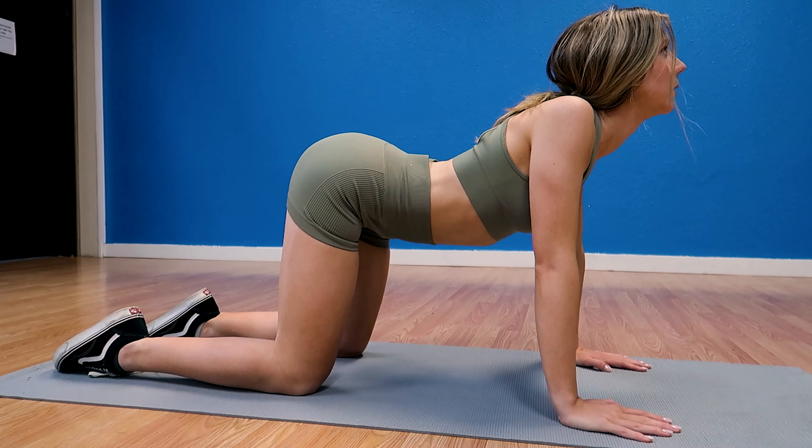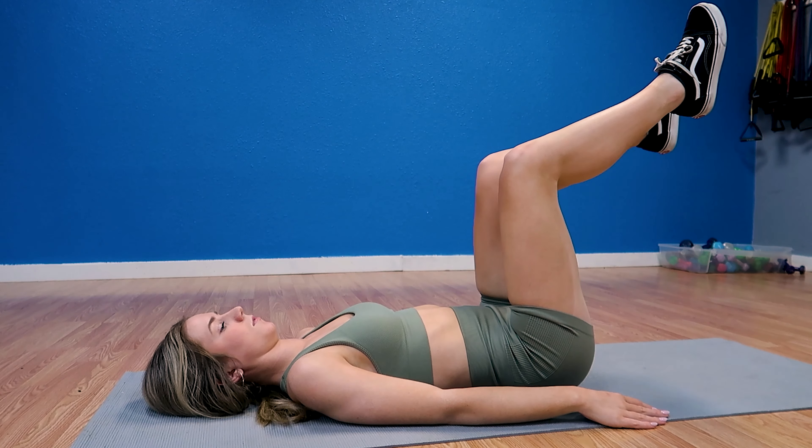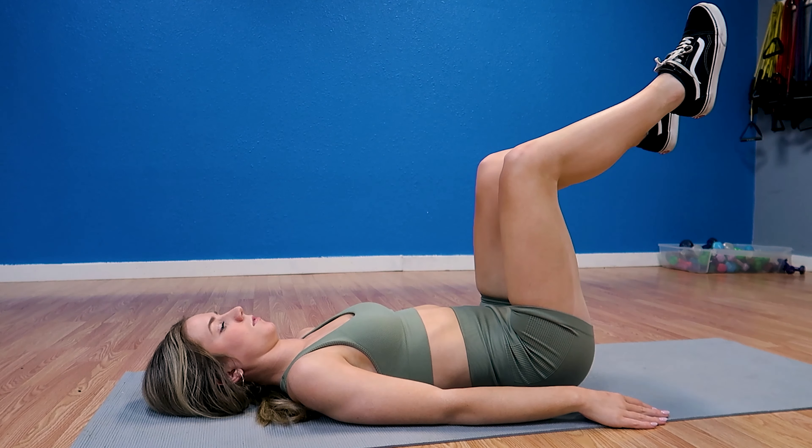This exercise is the cat camel. Get on your hands and knees, maintaining a tight core with your head straight. Take a deep breath in, lift your lower ribcage, round your back, and relax your neck. As you breathe out, lower your chest towards the floor looking slightly upwards, then return to position, keeping your core tight throughout. This exercise strengthens your core muscles while also stretching and loosening the muscles in your back to help relieve back pain.